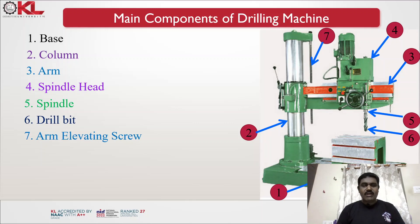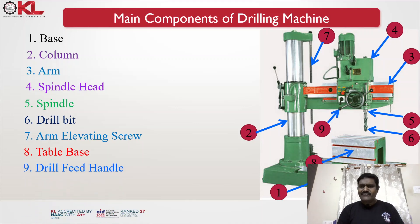The seventh component is the arm elevating screw — the entire radial arm can move up and down with the help of this elevating screw. The table is where the workpiece is mounted; it provides T-slots so you can fix workpieces or jaws according to the requirement at different surfaces. The drill feed handle is used while drilling — you operate this handle so that the drill moves inside the workpiece with a given feed.